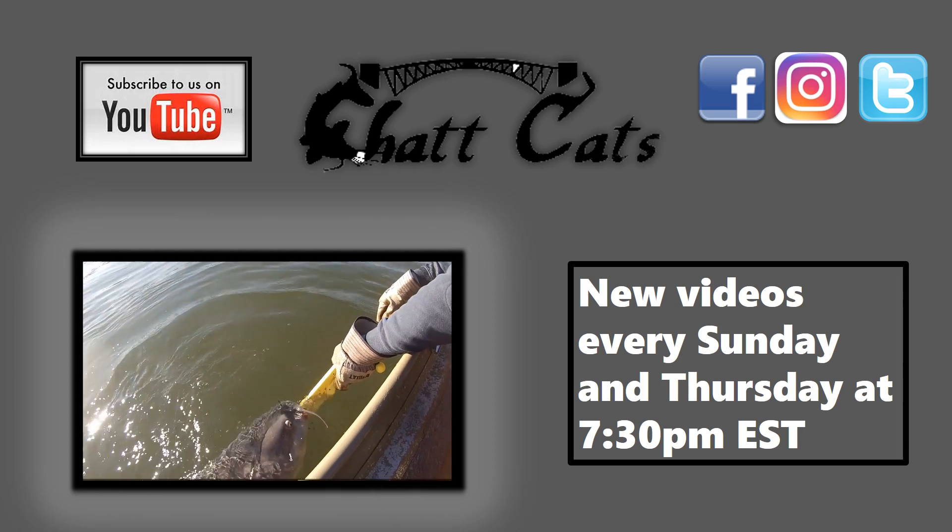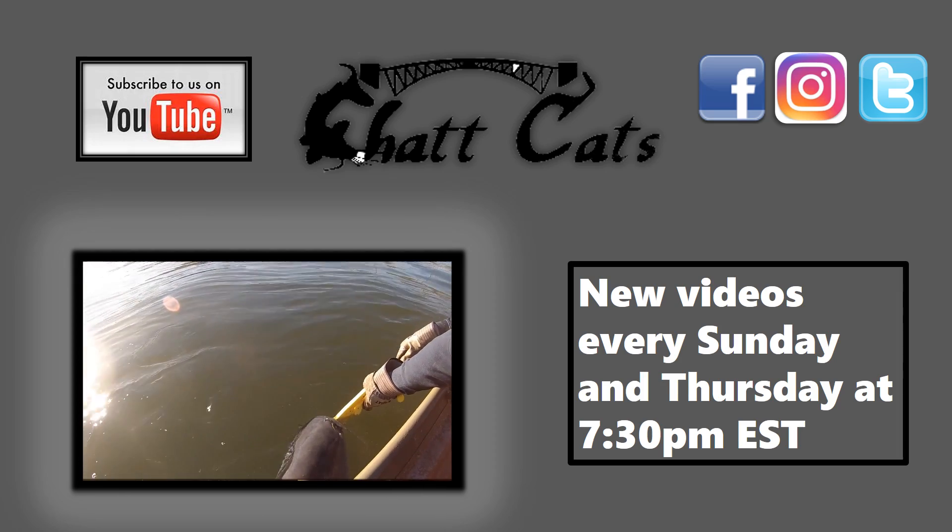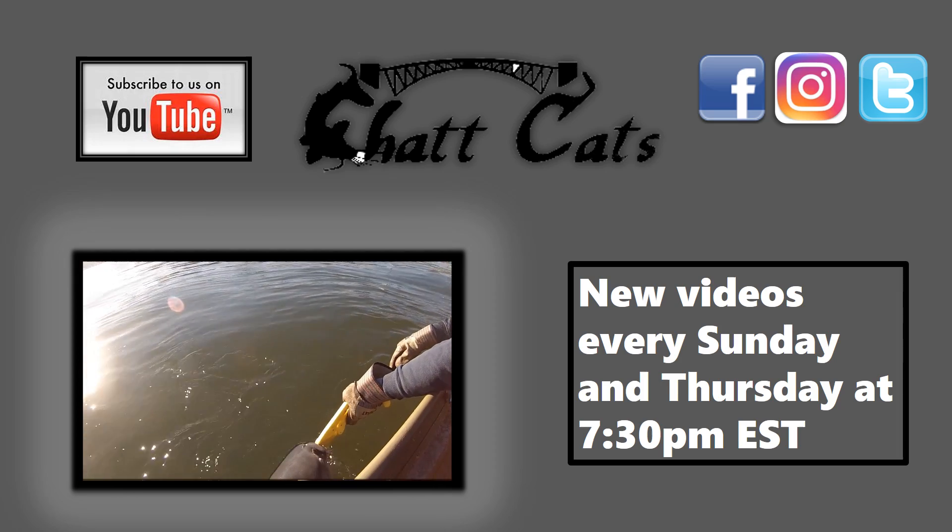If you guys liked that video, please be sure to check out some of our other videos here on the Chat Cats Fishing channel. Please hit the subscribe button, and thanks for watching!